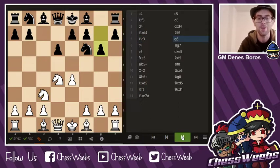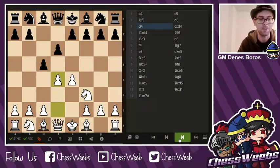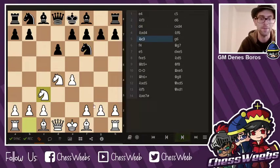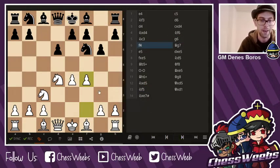So here in the Dragon variation, it comes after g6. In the first moves, you play e4, c5, d6, d4 — this is the Sicilian. a6 would be the Najdorf, but here we first see g6, which is the Dragon. Then f4. The whole plan is to break through before black manages to go and hide the king on g8.